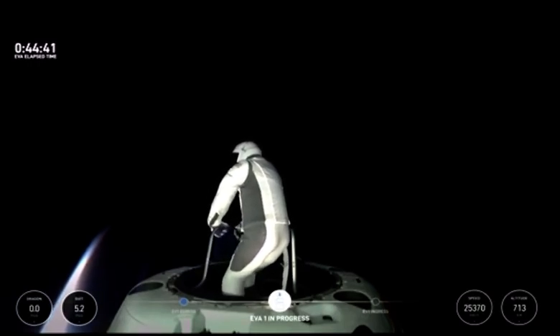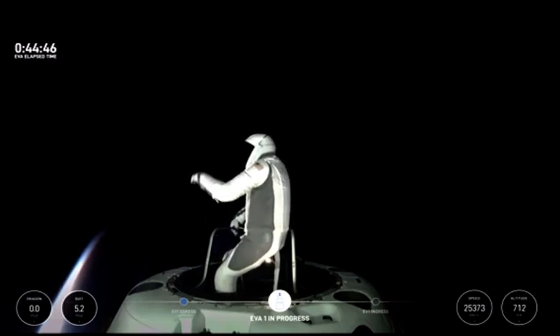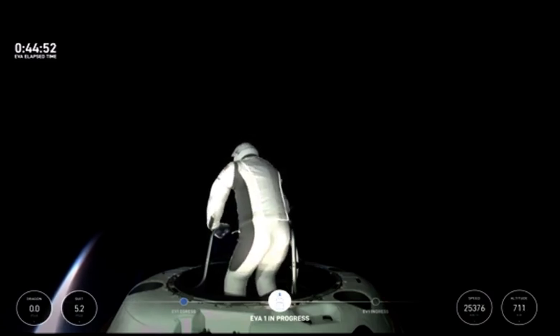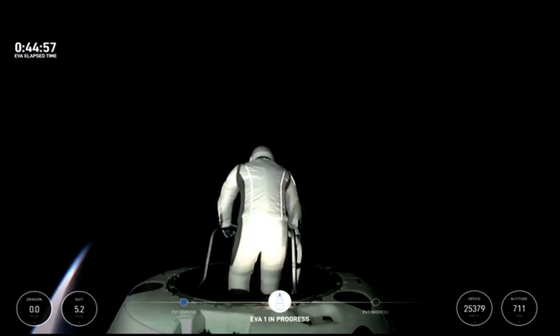And SpaceX, EV1, I would say the hands-free demonstration is very comparable to the trainer in terms of the foot restraints. SpaceX copies.